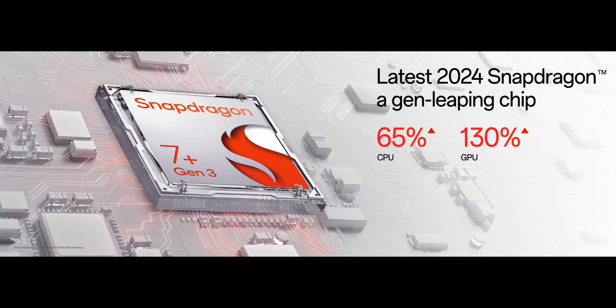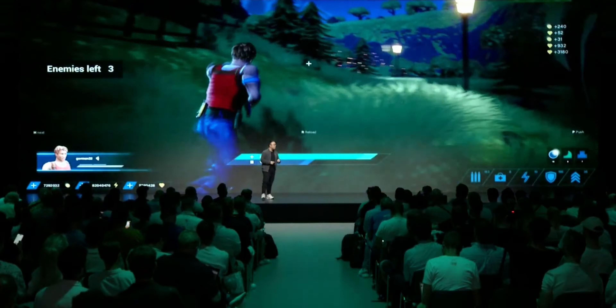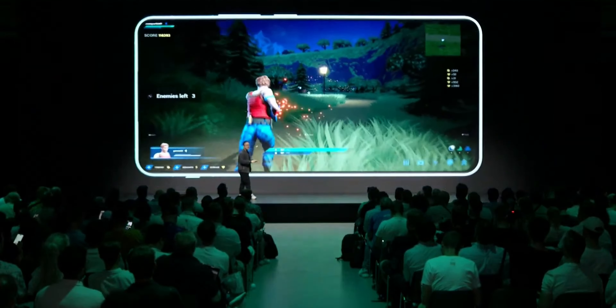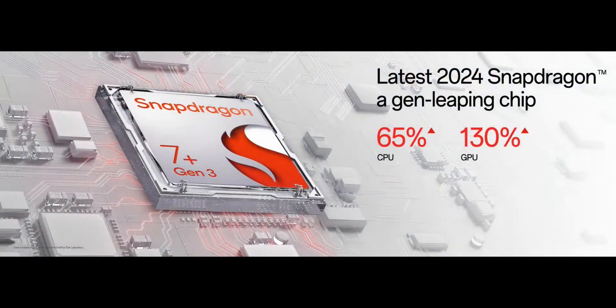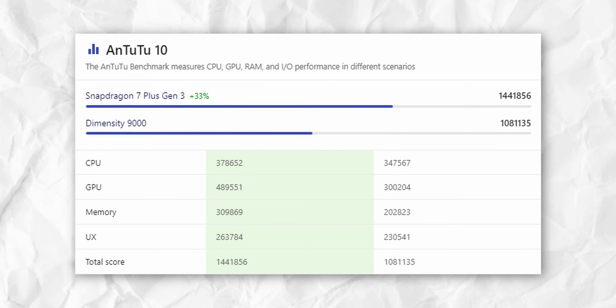OnePlus claims that the Nord 4 will be as fast six years down the line as it was on day one, and with 8GB of RAM, I kinda doubt it. That said, the Snapdragon 7 Plus Gen 3 processor is an excellent choice — it's got plenty of power, is quite efficient, and can easily handle some of the most popular games out there. The Nord 3 was powered by a Dimensity 9000, which was a flagship-grade chip from MediaTek, but the Snapdragon 7 Plus Gen 3 is actually faster and more efficient than the Dimensity 9000. So that's a clear win.